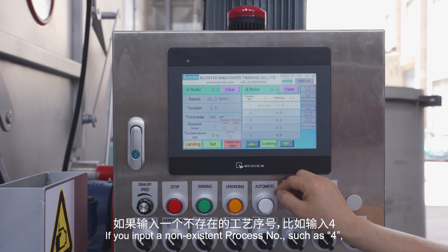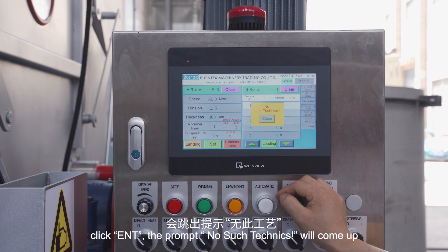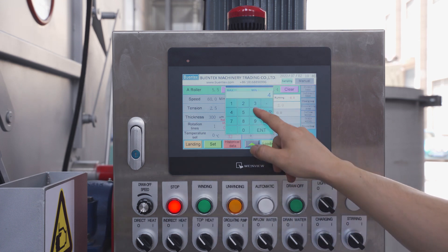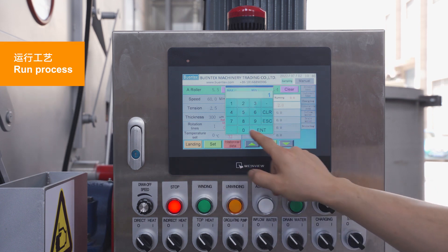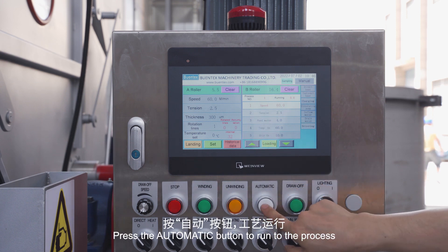If you input a non-existent process number, such as 4, and click Enter, the prompt 'No such techniques' will come up. Press the automatic button to run the process.